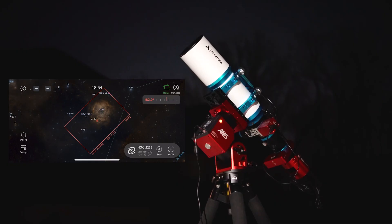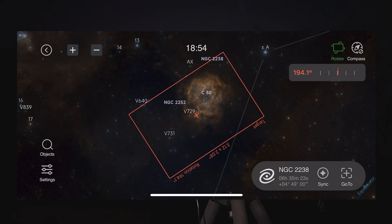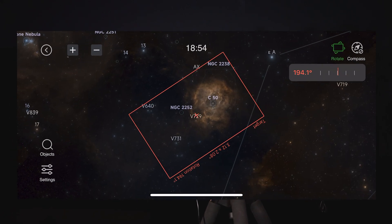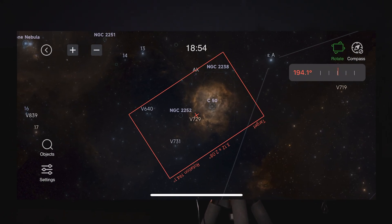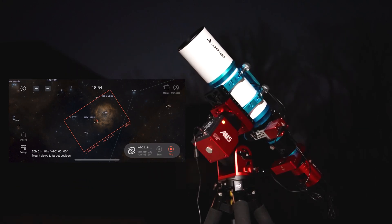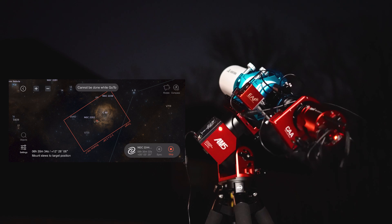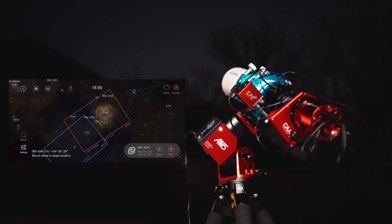Now it's time to get everything set up under the night sky. Once you're out in the field and your mount's polar aligned and everything is prepped for your imaging session, you can adjust the desired rotation in the Sky Atlas to frame your target in your desired orientation. After you've found your target, manually use the slider bar to adjust the orientation of your framing to exactly how you want it. Then hit the Go To button and your mount will slew to the target and rotate automatically to match your desired frame.